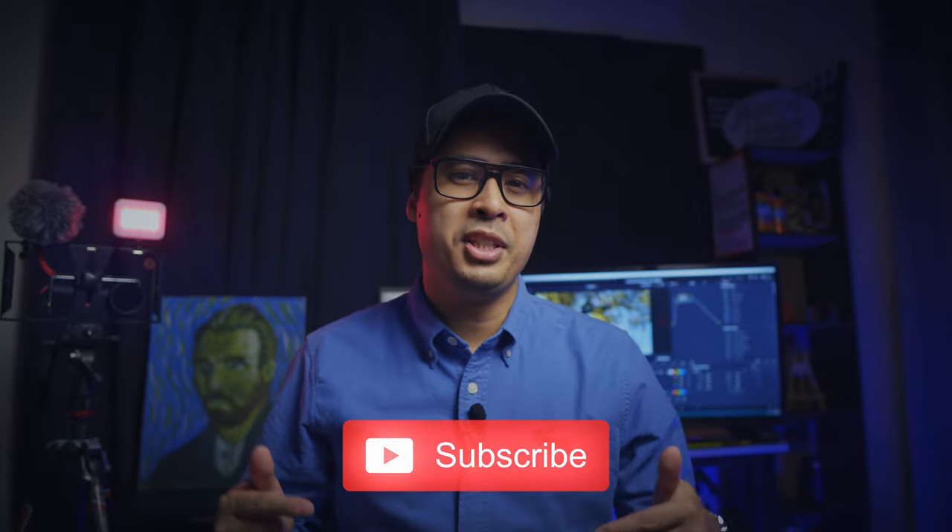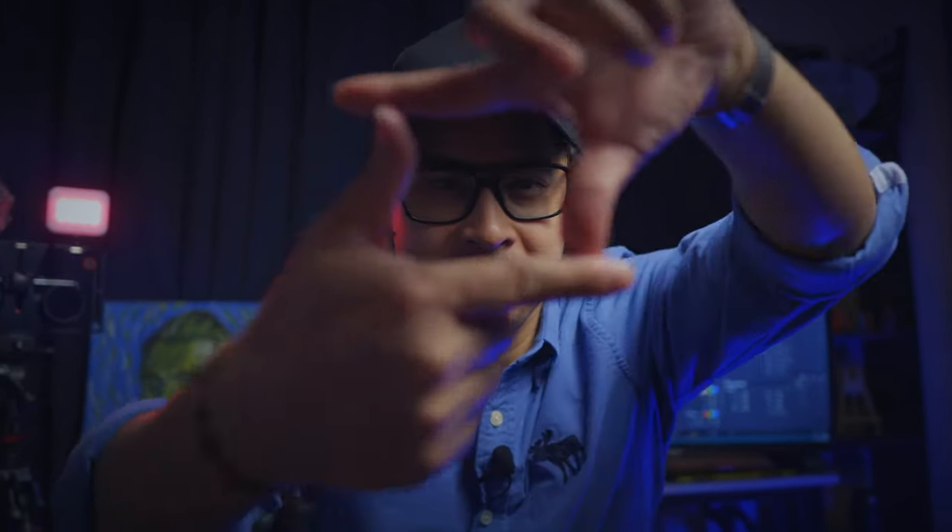Hey, if you found value in this video, please do help support the algorithm by hitting the like button, or subscribe to my channel to see more awesome content like this. Until next time — reframe your mind. Thanks for listening.